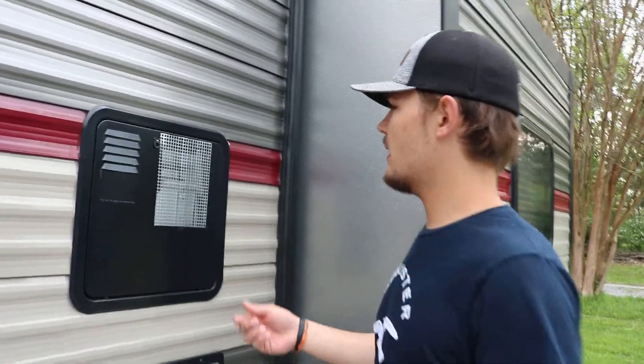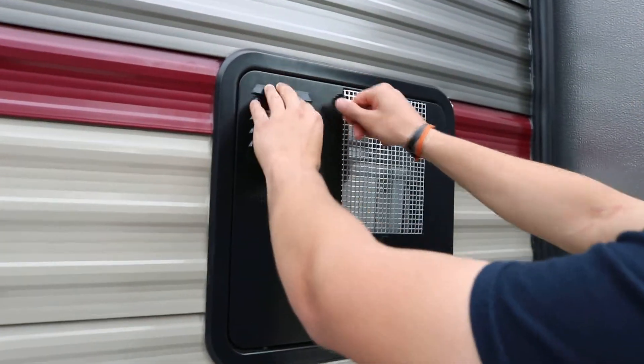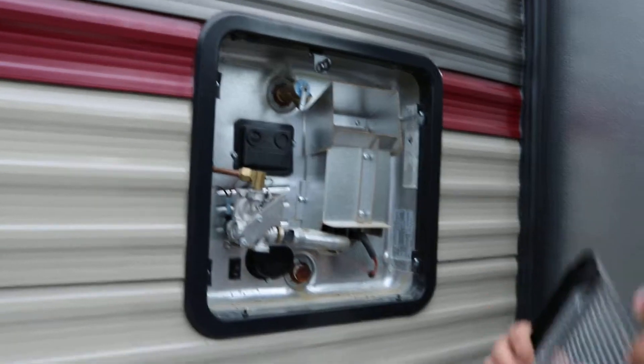We're in the 39SR Cherokee again. We're going to show you the hot water heater. Just twist that and it'll pull open — you can pull that panel right off.